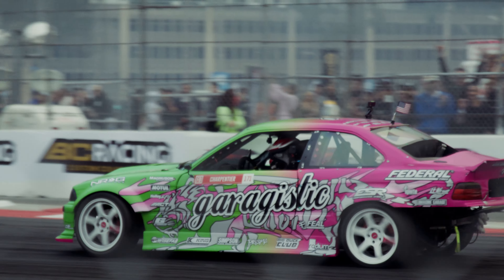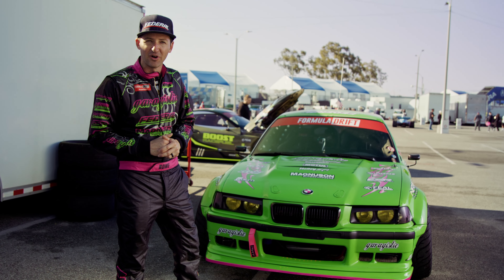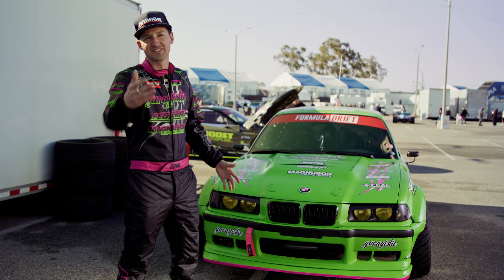Hey everyone, my name is Rome Sharpenteer. I am the pilot of the Garagistic E36 behind me. This is actually my very first drift car and it's made it from grassroots street driving all the way up to Formula Drift Pro 1. Today we're going to walk around and show you exactly what's inside.